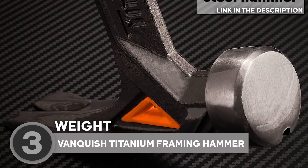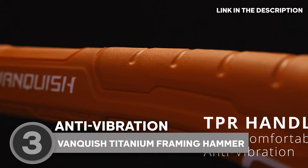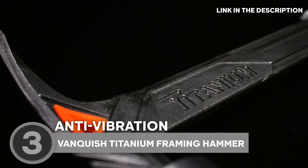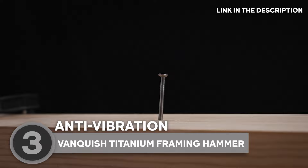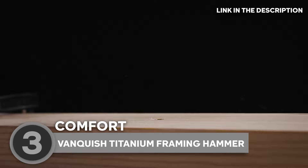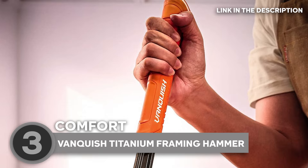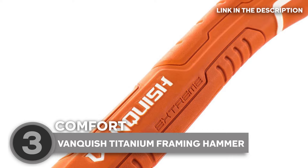Here's where it gets spicy — anti-vibration magic. The shock-absorbing structure turns your strikes into a smooth dance, making it not just lighter and vibration-proof but packing more punch. Forged in one-piece steel, it's the Thor's hammer of the modern age, giving you optimized strength and precision balance to slay the toughest jobs effortlessly. The Vanquished Hammer is also an ergonomic dream — the textured rubber grip is firm and shock-absorbing, perfect for roofers, carpenters, contractors, and DIY dynamos. No more slipping, sliding, or hand fatigue, just pure comfort while you conquer your projects.